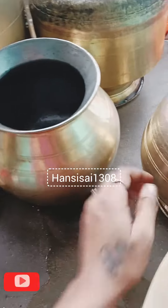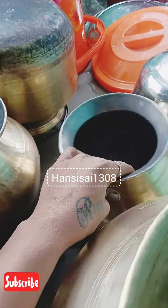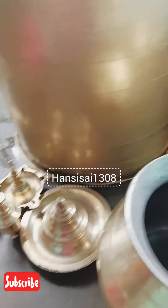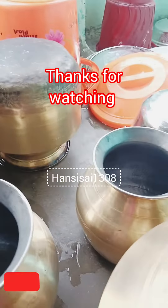You can dip a glass and put it in your glass. This is the end of this video. Bye!